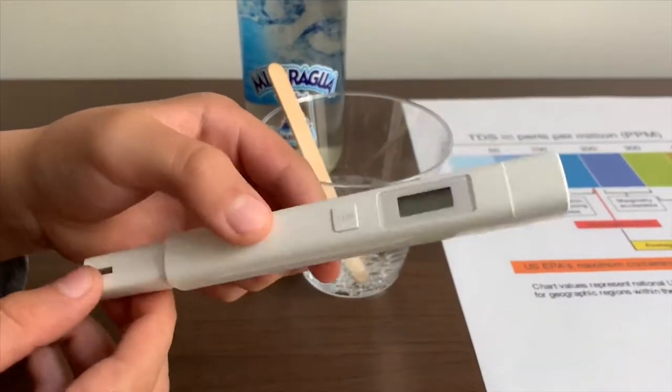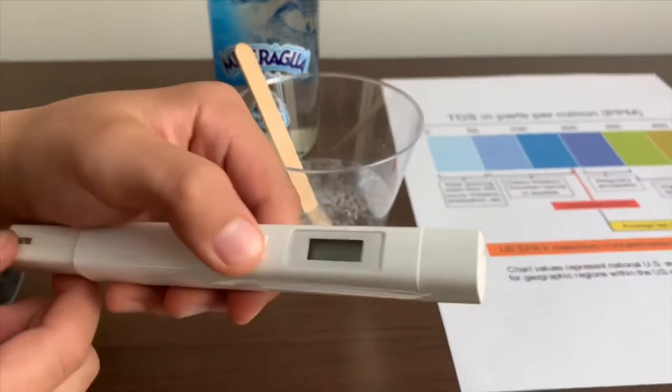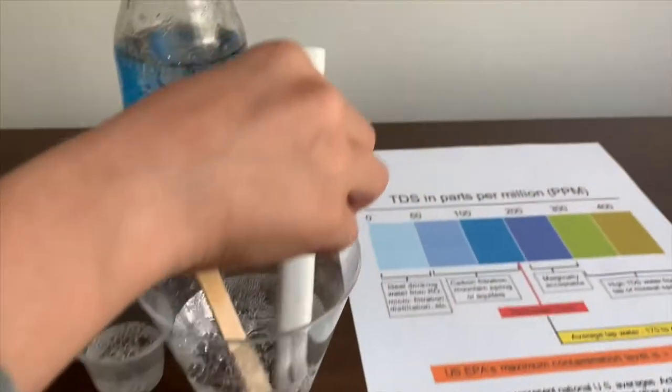If you want to buy this TDS tester, the link is down below. Turn on the TDS tester, make sure it says 0 and put it in.